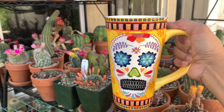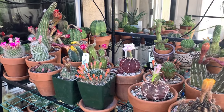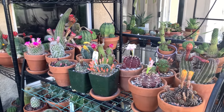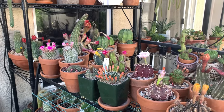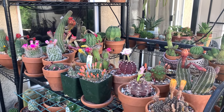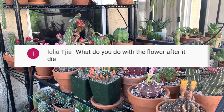Hi everyone, my name is Anna and welcome back to Cactus Caffeine, where I share my passion of growing cactus and other desert plants over a cup of coffee. Yesterday I did a live video here on YouTube where I showed some of my cacti that are in flower. I missed some of the questions on the chat because it was going really quickly, but I'd like to answer one question that was asked two or three times.